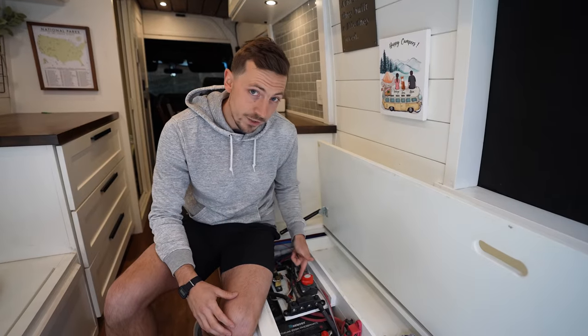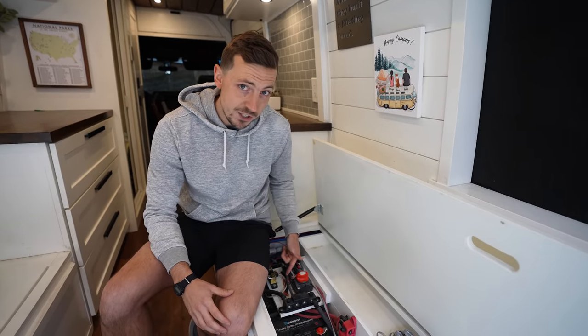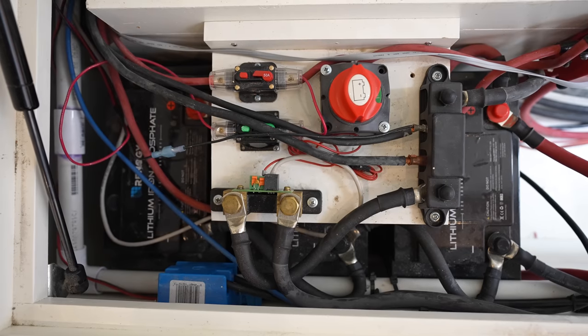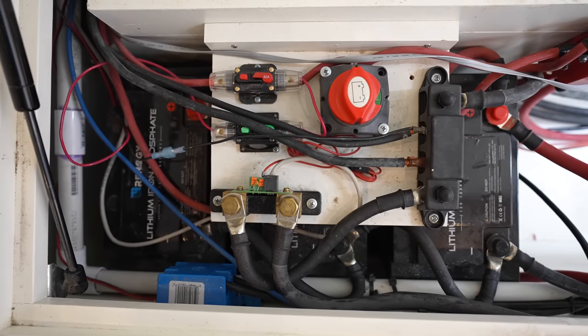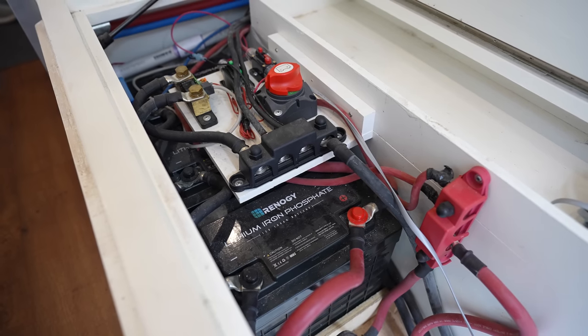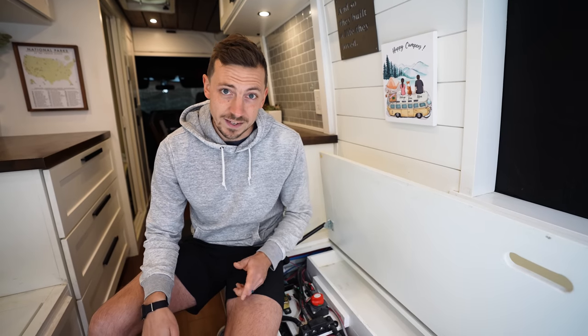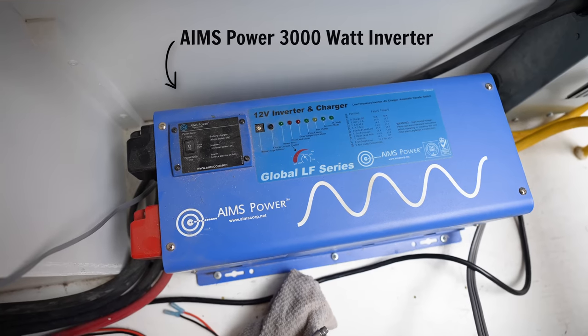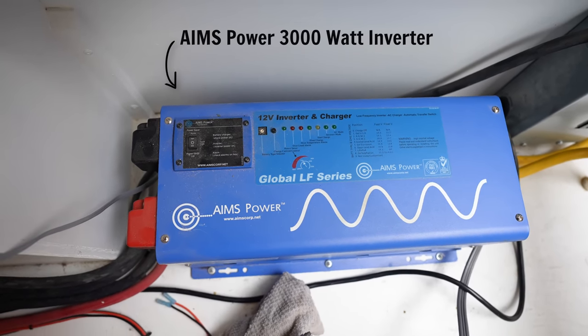First up, we're upgrading our batteries. We currently have three 100 amp hour lithium batteries from Renogy, and while 300 amp hours may work well for some — like those who are mostly traveling and not working from the road, or those who aren't doing high power-consuming activities on their laptops — for us it just hasn't been enough.